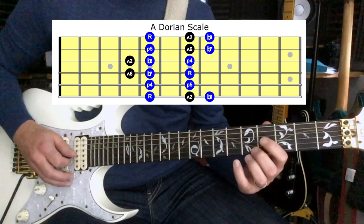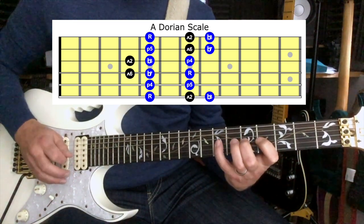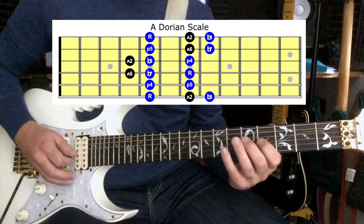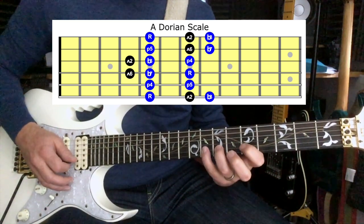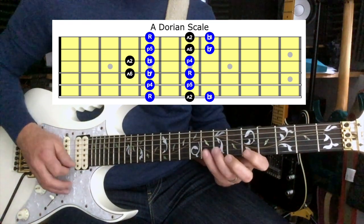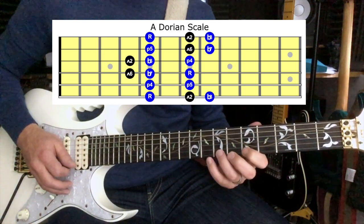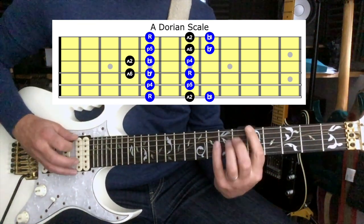We're going to do 4, 5, and 7 on the G string — that's still that B note there. Then 5, 7, and 8 on the B string, and 5, 7, 8 on the E string. This is an A Dorian scale.